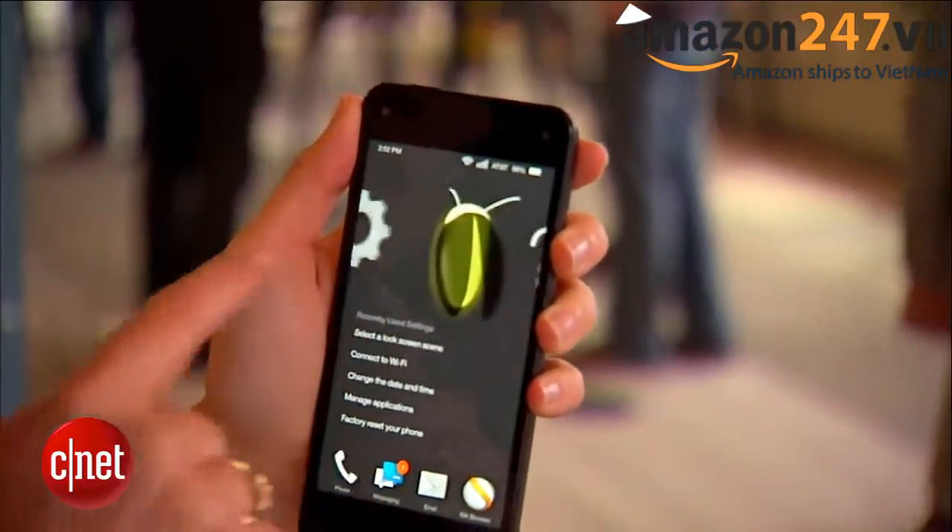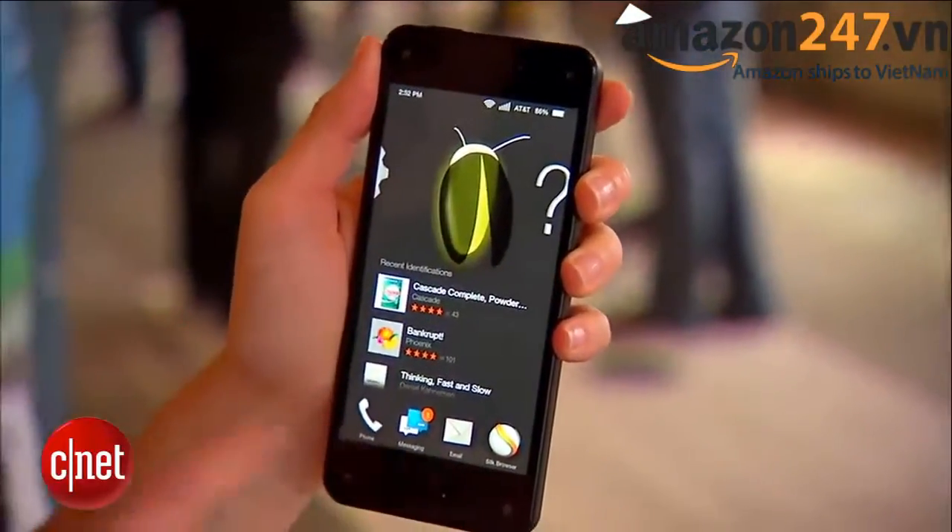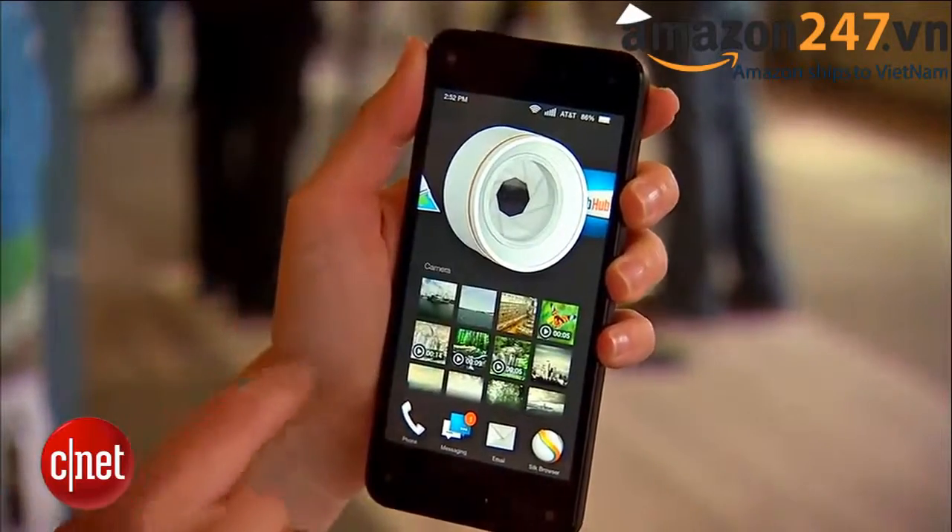Of course the phone also ties into all of Amazon's own software and services, and you will get Amazon Prime for a year. I'm Jessica Dahlcourt for CNET. This has been your first look at the Amazon Fire Phone. For even more information and hands-on impressions, go to CNET.com.